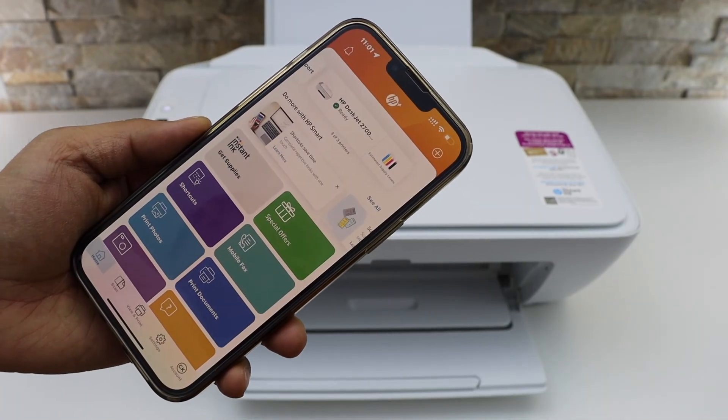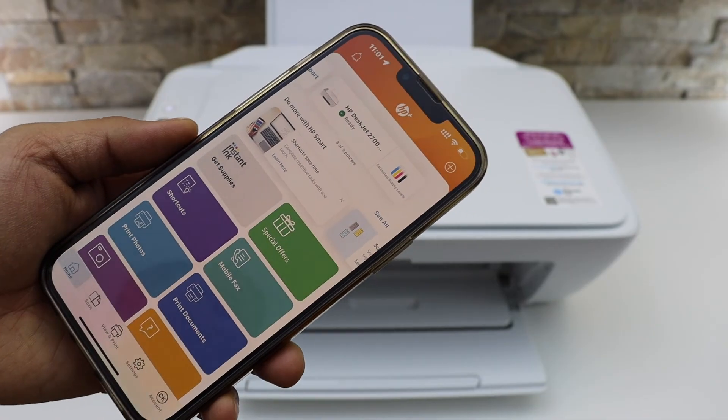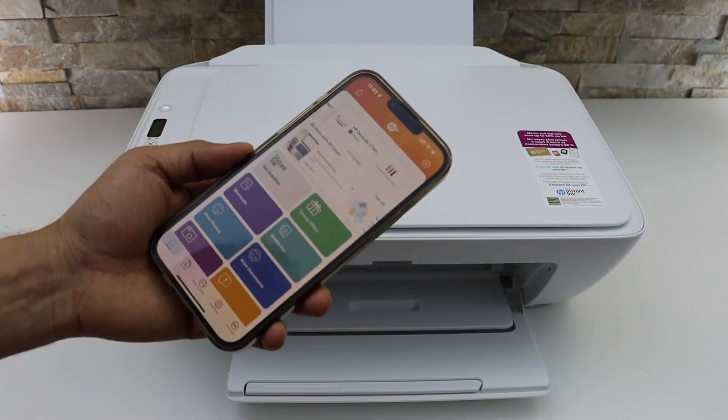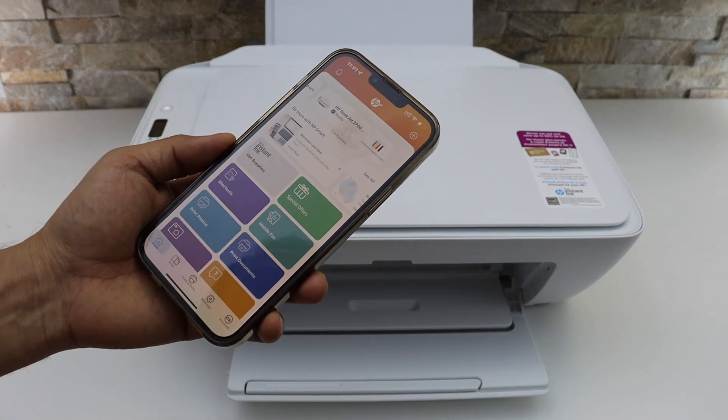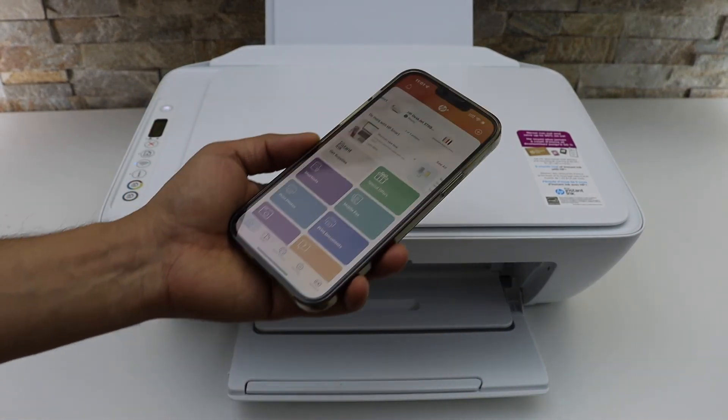You should be able to see your printer on the main screen with the estimated level of ink left. This way we can do the Wi-Fi setup of this printer. You can add any other device in your home and then start using it for wireless printing and scanning. Thanks for watching.